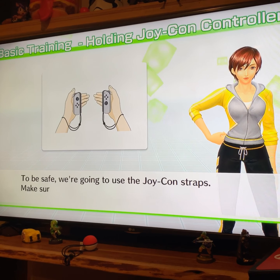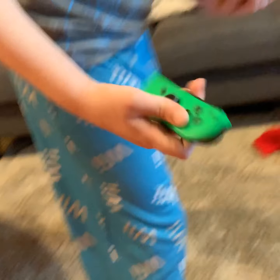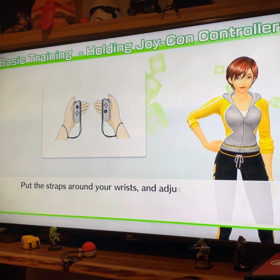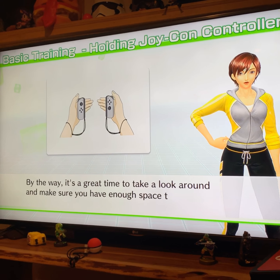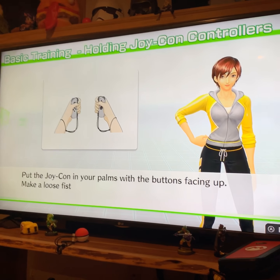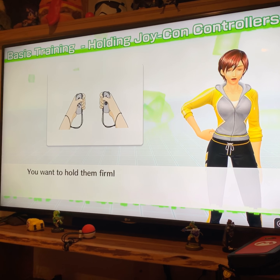Welcome to Fitness Boxing. It's nice to meet you. My name is Len. I'll be your first intro to teach you some new moves. So are you ready to get started? Here's how to hold your Joy-Con controllers. To be safe, we're going to use the Joy-Con straps. Make sure they're securely attached to each Joy-Con. I'm not doing that. I'm fine. I've got good grip. Good grip.